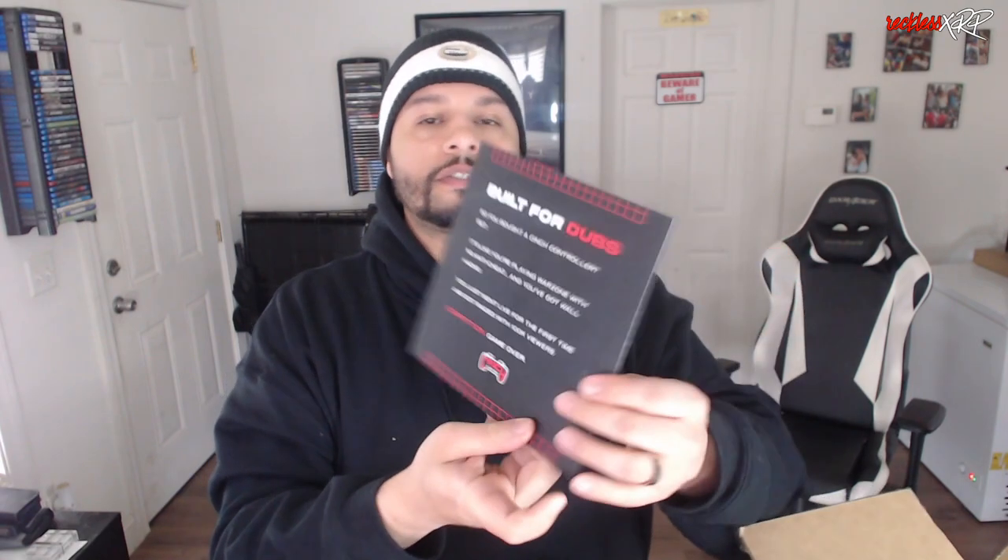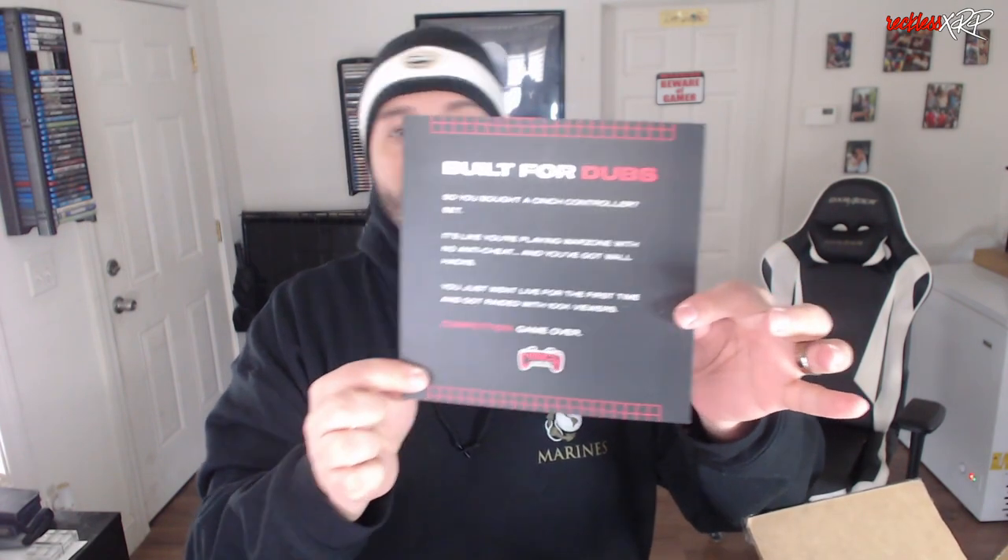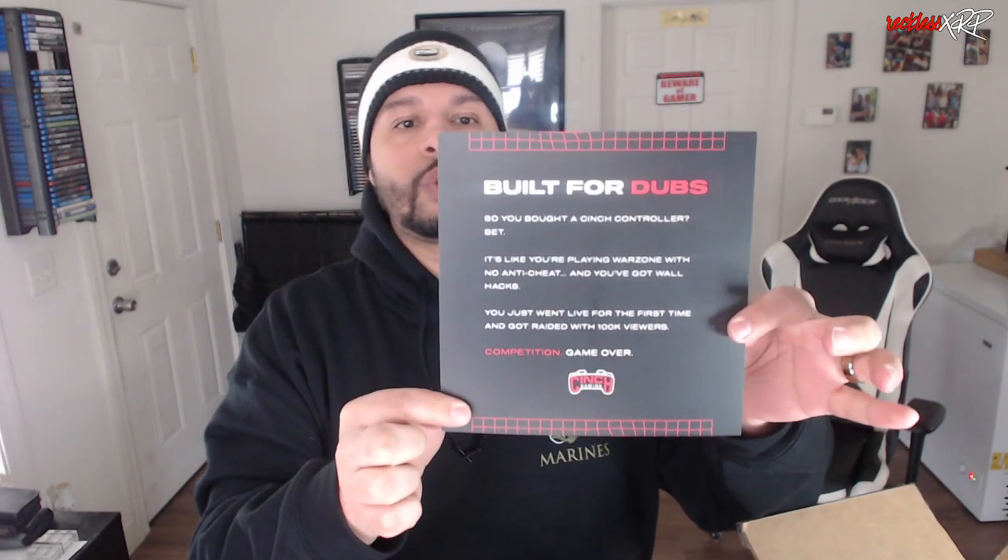As you open the box you get this wonderful mini poster. It says Cinch Gaming, and then on the back it says 'Built for Dubs.' You guys can go ahead and pause the video and read that if you want, but I'm pretty sure you came here for the controller.